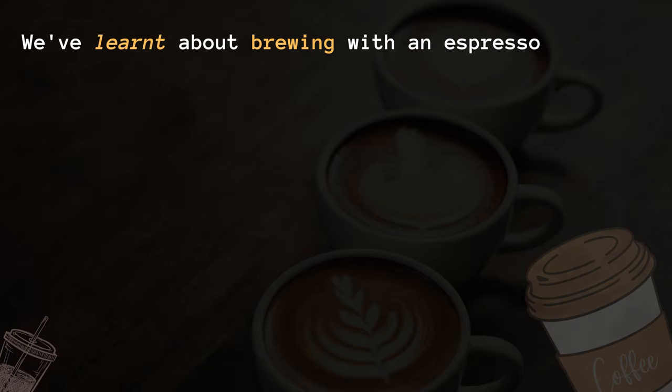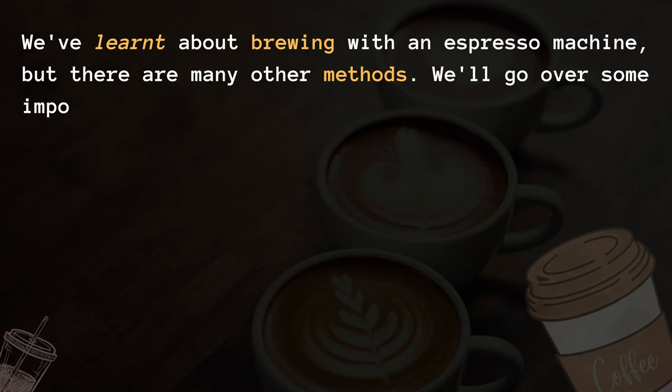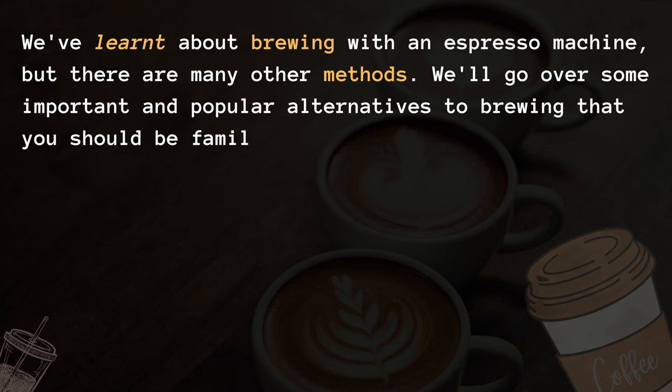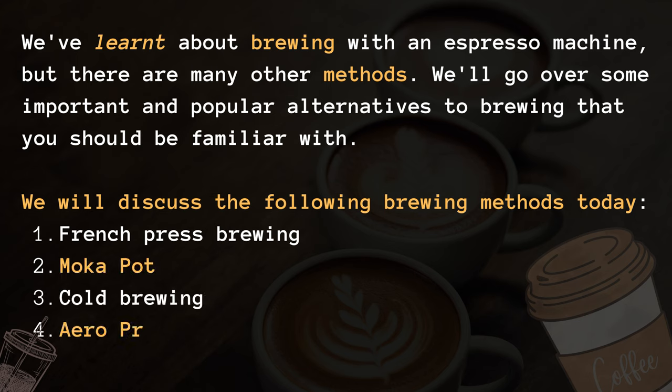We've learned about brewing with an espresso machine, but there are many other methods. We'll go over some important and popular alternatives that you should be familiar with. We will discuss the following brewing methods today: French press brewing, mocha pot, cold brewing, and AeroPress.